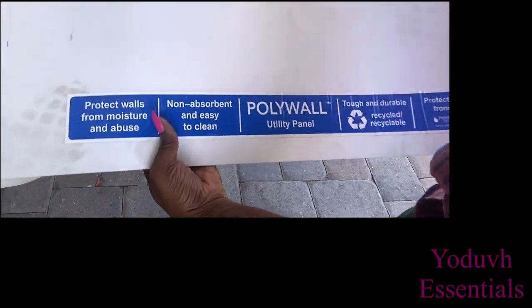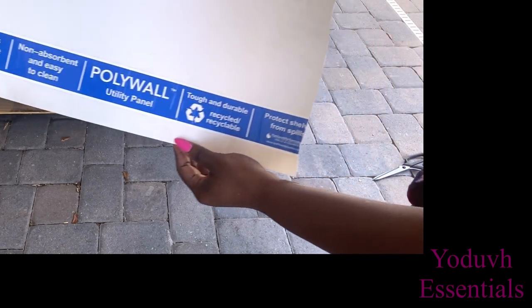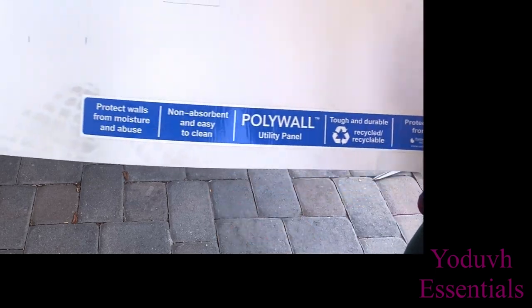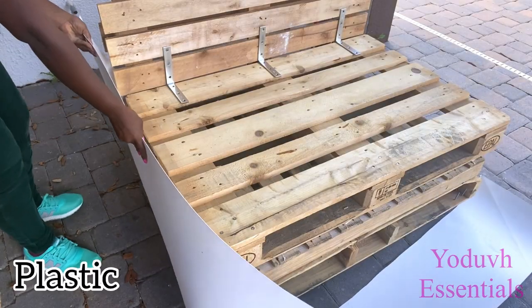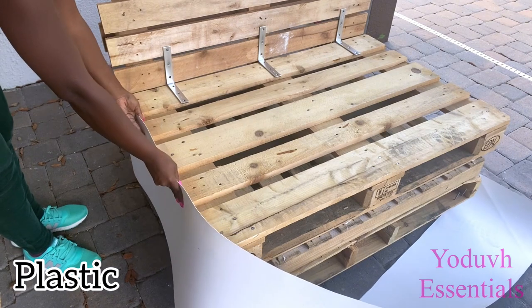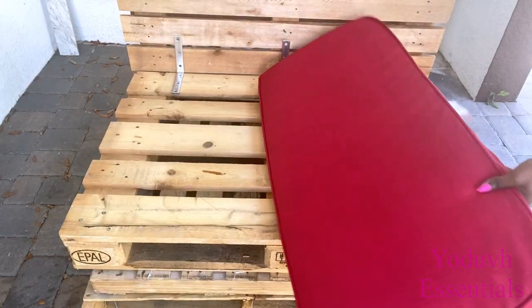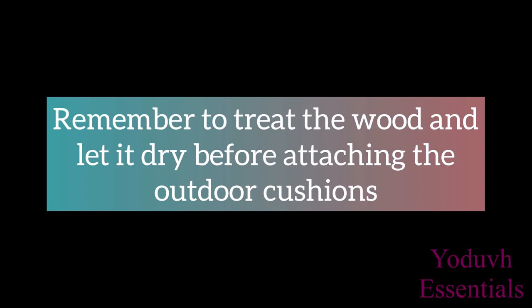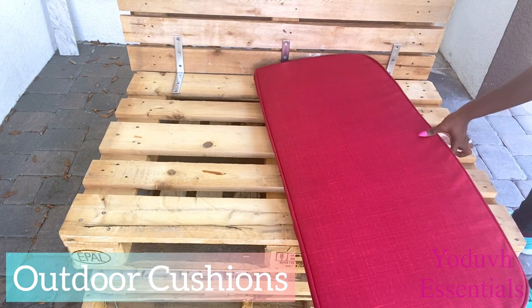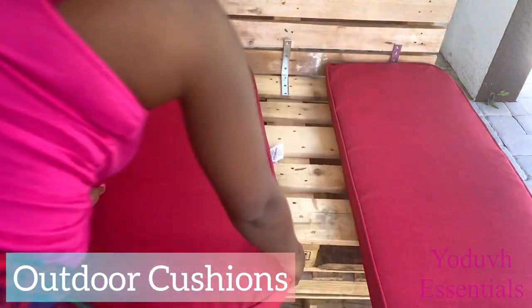I'll be covering the sides with plastic sheets, but before that I'm going to be covering the front of the chair with outdoor cushions. These outdoor cushions can withstand sun and rain, so they're perfect for this project.